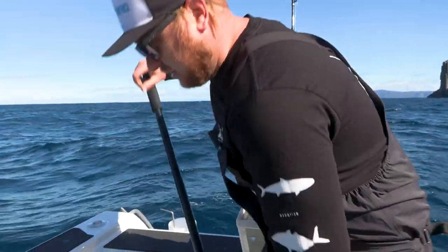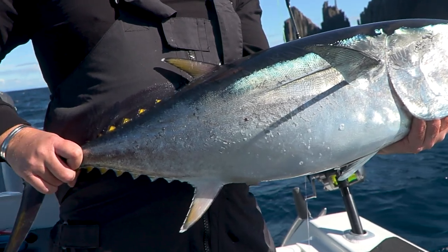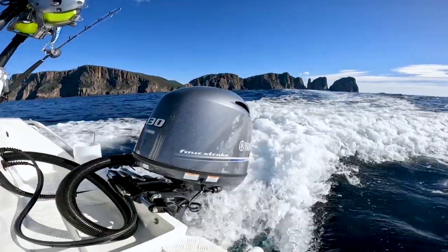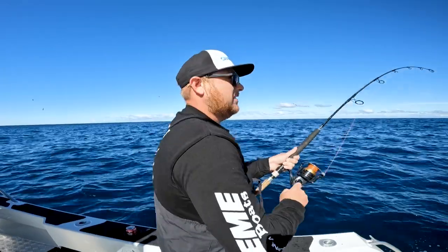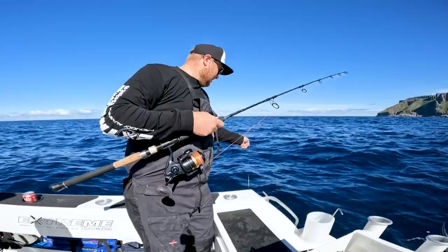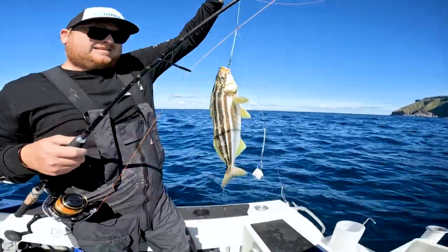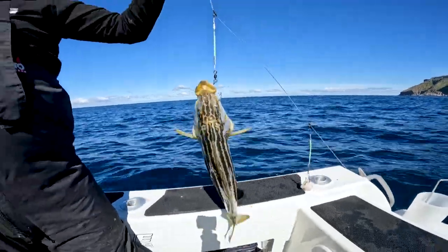We're not just an estuary boat — obviously we've had the boat offshore today. We've ticked the bluefin off this morning in the Extreme 605 console and we're now going to try and get some stripies off the back of Tasman. We're on the stripey patch at the moment in about 100 metres of water — another big tick for this little versatile boat. We've had tuna to stripies and a few perch in between. It's been a good morning out.